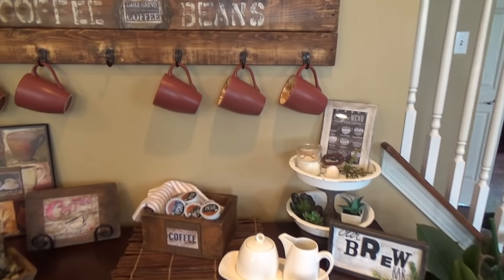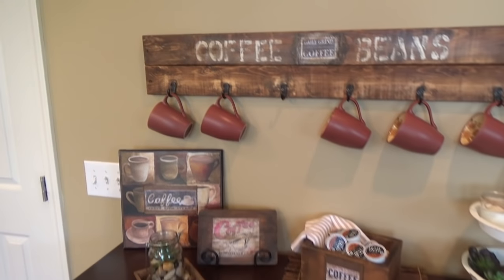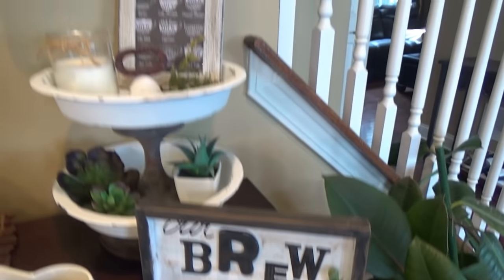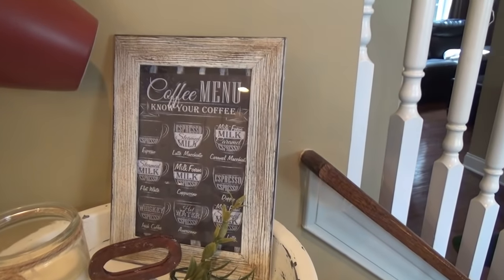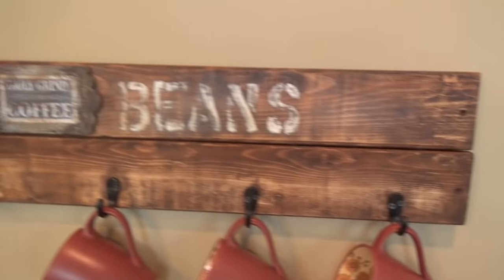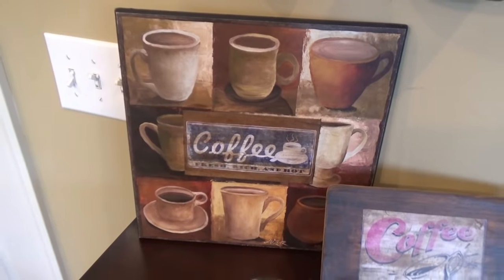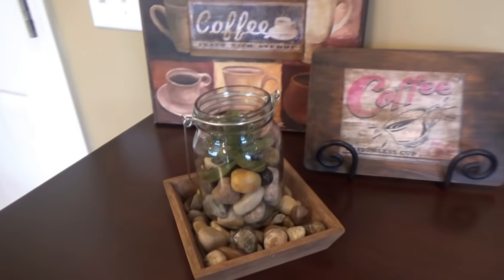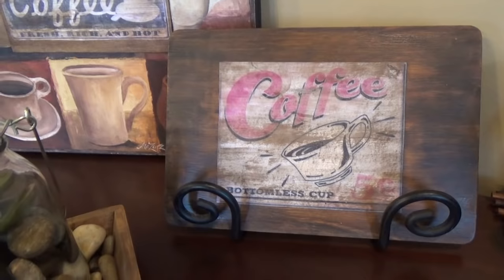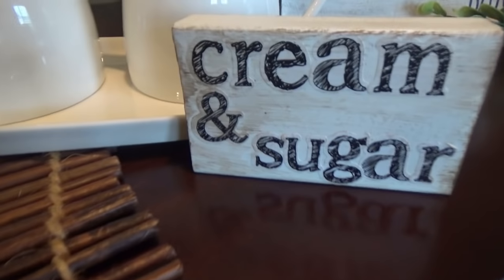What are we gonna be making today? So today we're gonna be making this coffee bar. I love it! The wooden plaque hanger for the mugs is the main DIY. And I have seven bonus DIYs that you can add to your coffee bar. Some are using Dollar Tree products, some thrift store, some yard sale products. You can modify any of these DIYs to fit the decor in your home. I just love how it all blended together. Stay tuned if you want to learn how to make this.